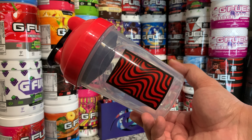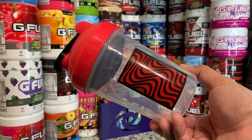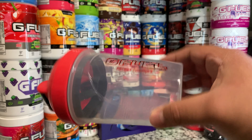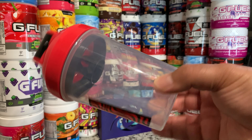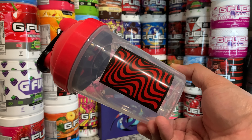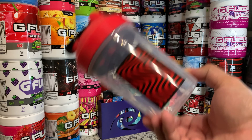Hopefully they restock the PewDiePie tall boy and hopefully they restock the 100 mil, because those I have not got my hands on still — those are the only two I'm missing from the PewDiePie collection. But that is it, just wanted to give you guys a nice little close-up of the shaker cup. Don't forget to hit that like, comment, and subscribe button, and I'll catch y'all next time.